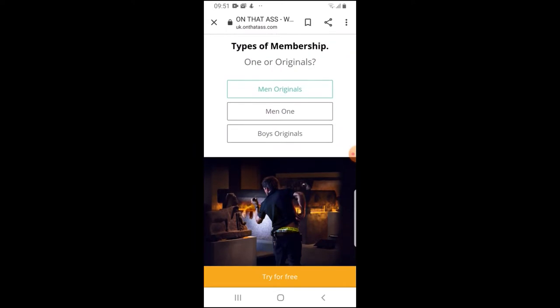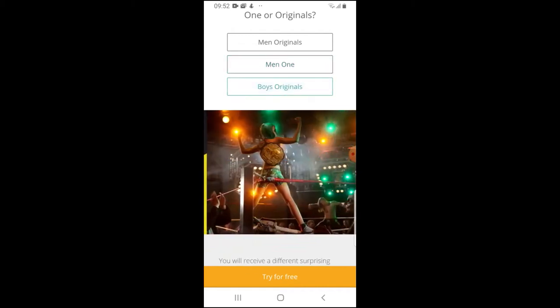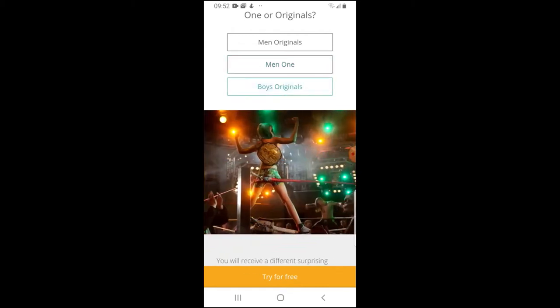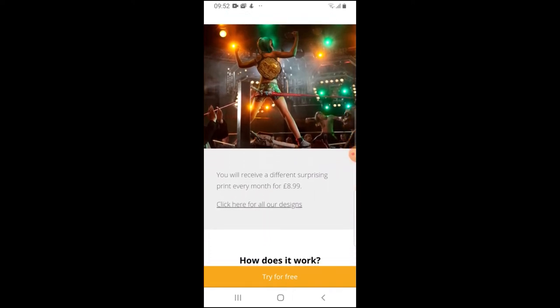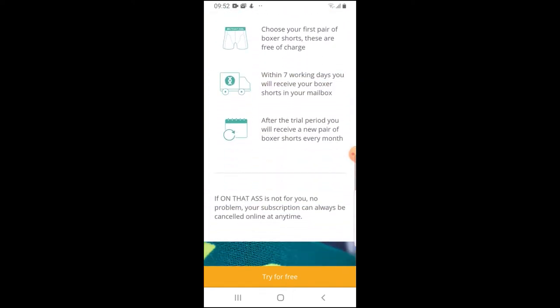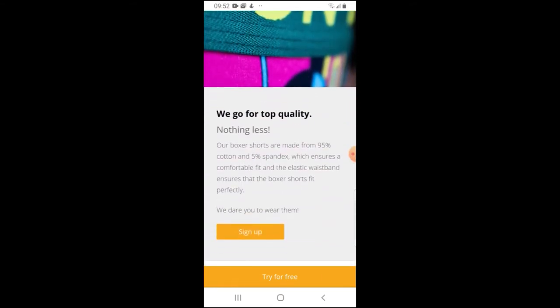They are made from 95% cotton and 5% spandex, so they're supposed to have a really good elastic fit. The company claims they're very comfortable, and reviews I've seen from other people say they're the most comfortable boxers they've ever worn — so we shall see!